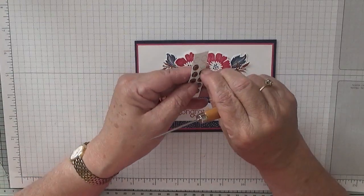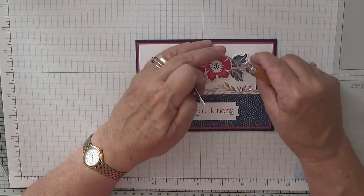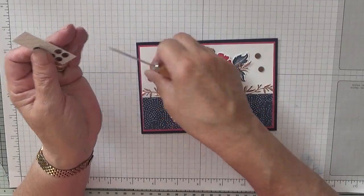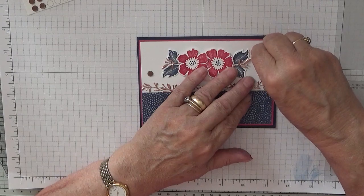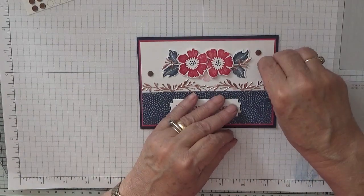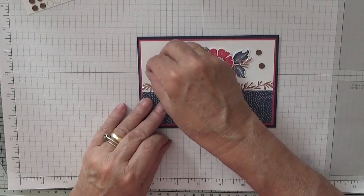I've also got some of these gems from Katie. What I'm going to do is put two on this side and one on this side. Once I've got them down, you just peel off — they've got a protective cover on them, just a very thin plastic cover, and you peel them off. I think it's just to protect them and stop them from getting battered and scratched.